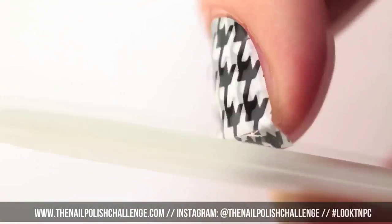Use a scissor to cut off the excess and then file down the edge with a nail file.